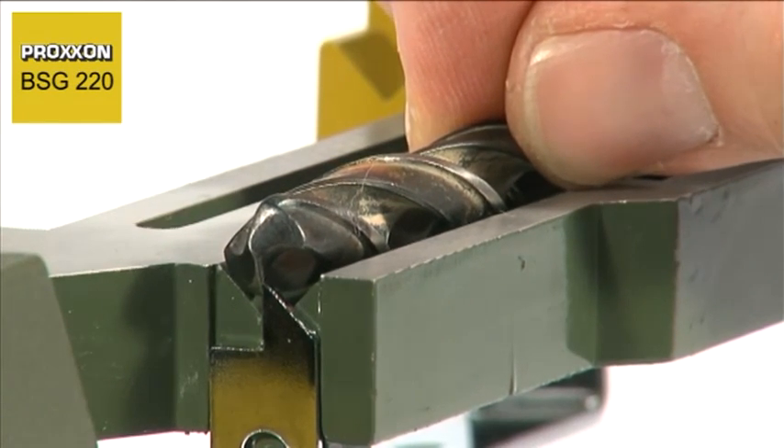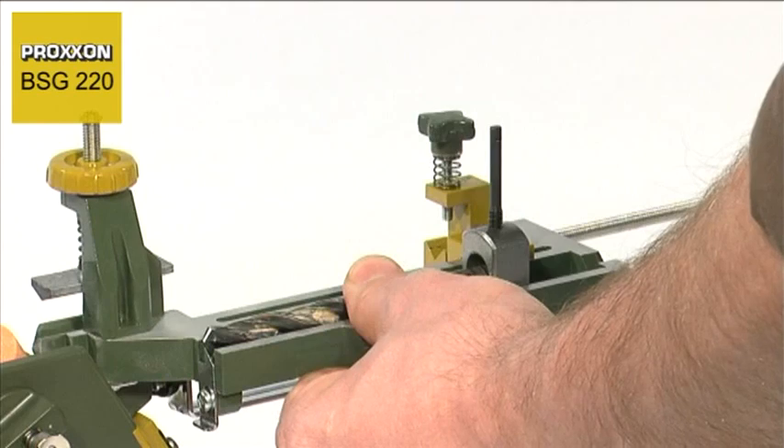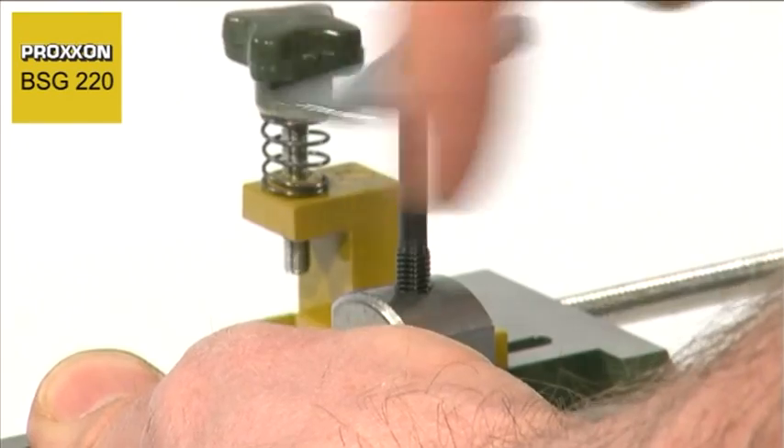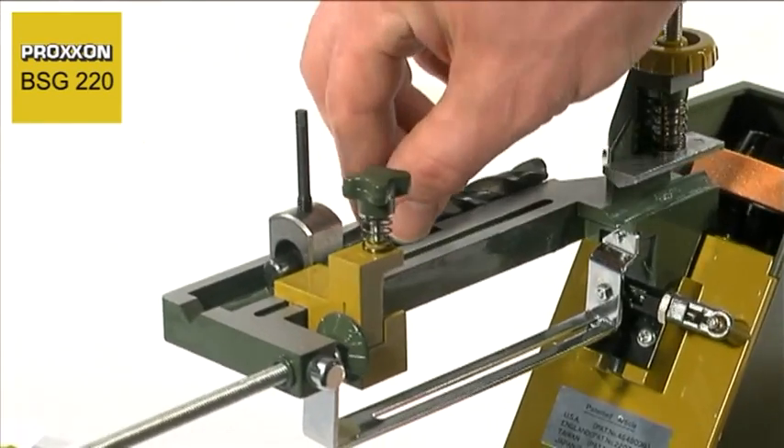However, manual regrinding is not that simple, as care must be exercised to retain the cutting geometry, otherwise efficient drilling can be forgotten. Either it fails to cut at all, or is rapidly blunted again.